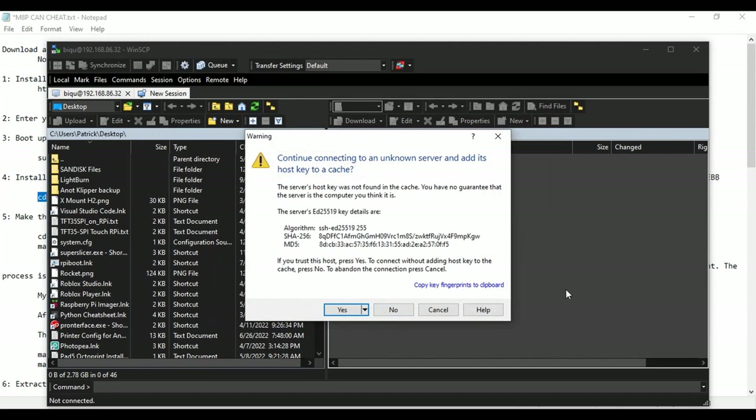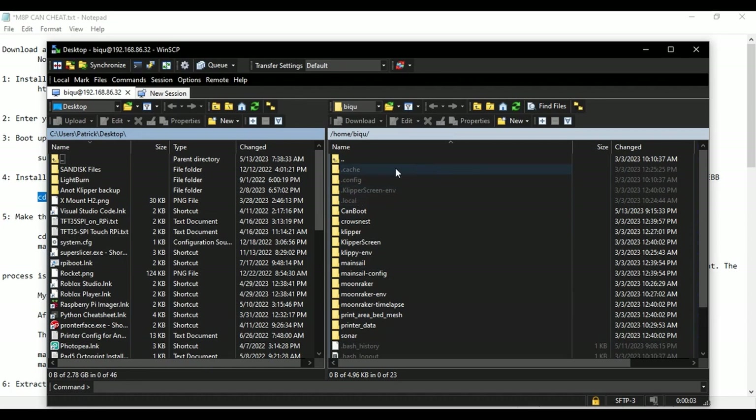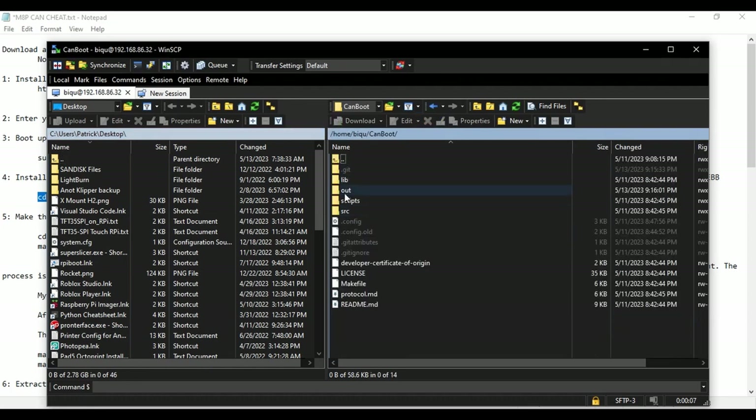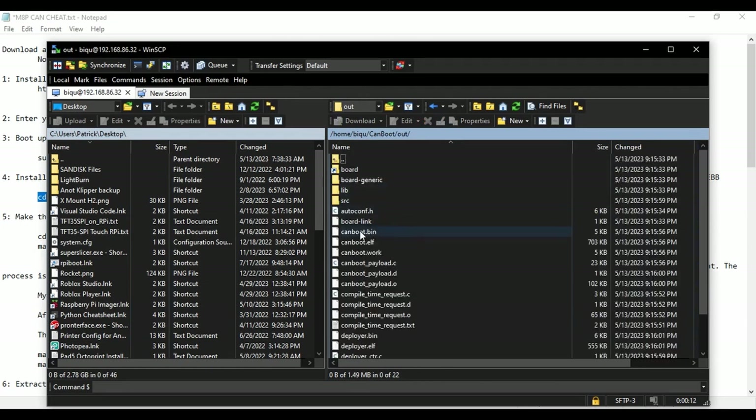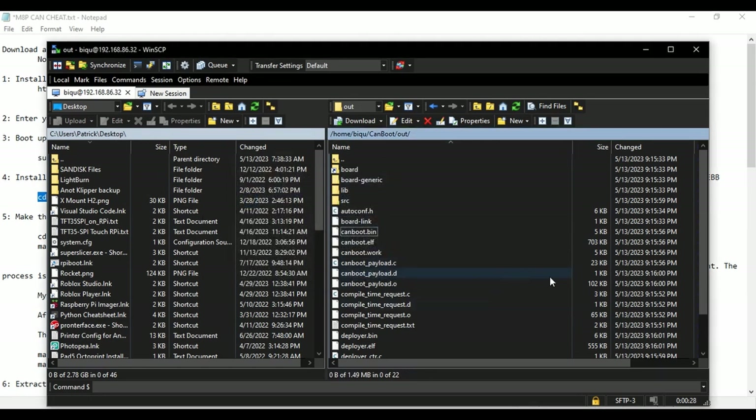Log in and if you see a message about the host not matching a previous connection, that's just letting you know the host key changed — for example if you made a new SD card. Go ahead and confirm. Now inside WinSCP, we're going to get the file out of the CanBoot directory, in the 'out' subdirectory. Find 'canboot.bin' there and just drag it over to copy it to your desktop. Remember where you copy it.